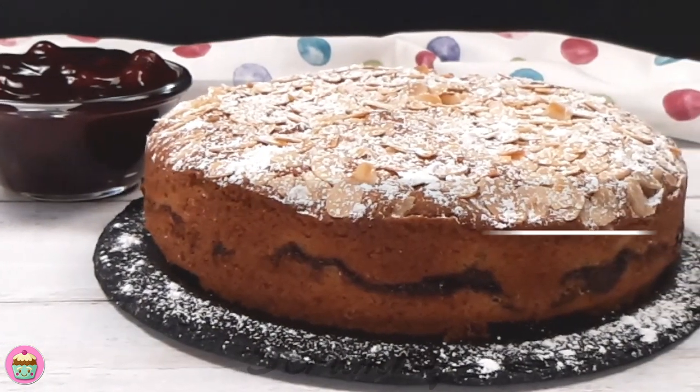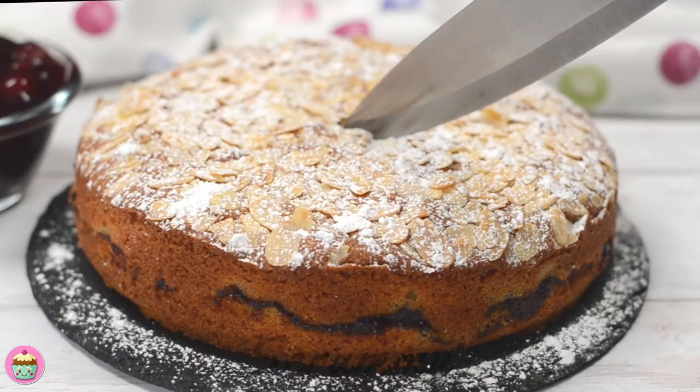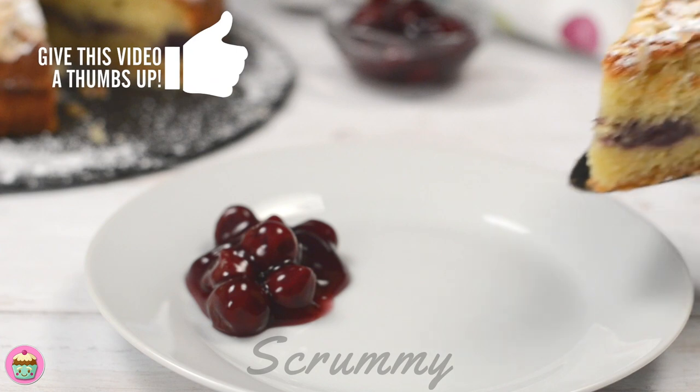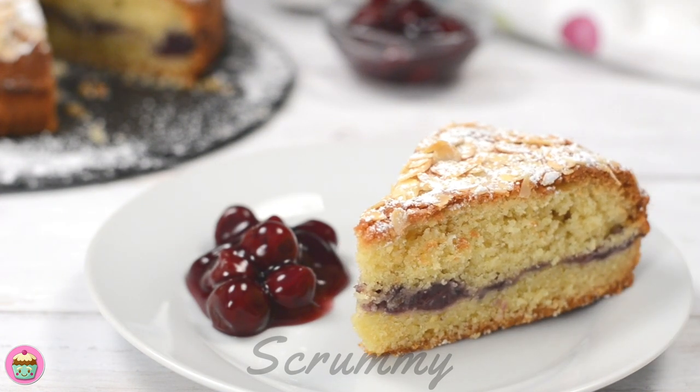Hi there everyone, this is my go-to Bakewell cake recipe. It's a classic light and fluffy sponge, flavoured with almonds, a delicious cherry filling, topped with sponge and covered in flaked almonds. It's a favourite of mine and I'm going to share my recipe with you.